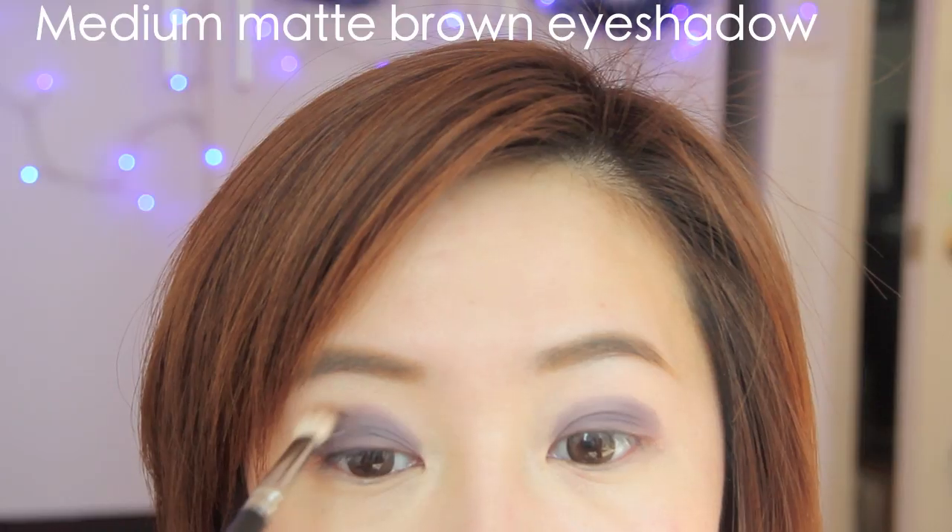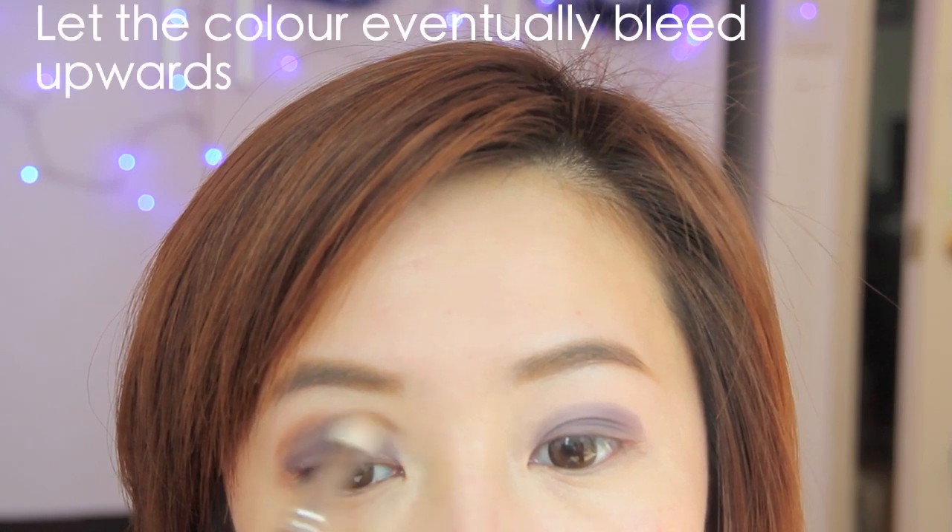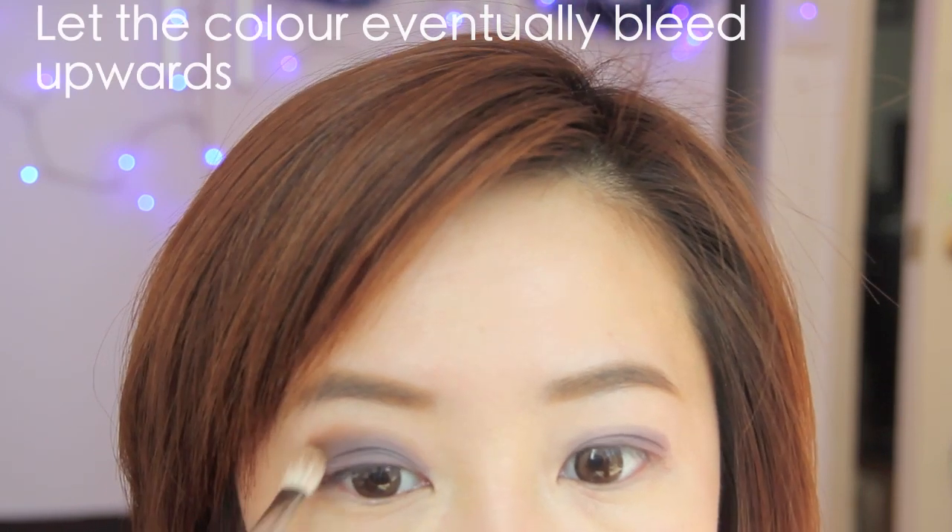With this medium brown matte eyeshadow, I'm going to soften out the plum color. I'm just using a fluffy blending brush and working in windshield wiping motions. This creates a gradient effect so the color would eventually blend upwards until it fades off.